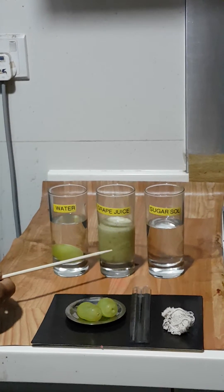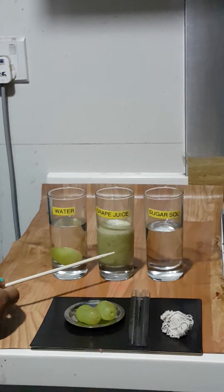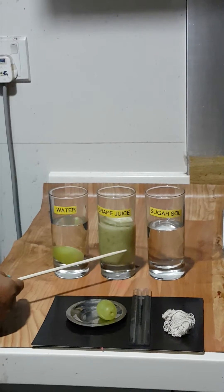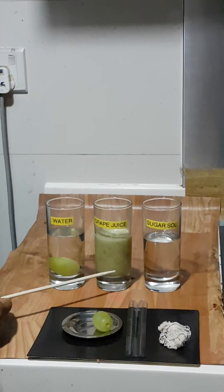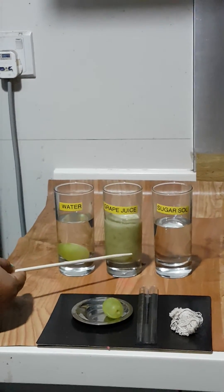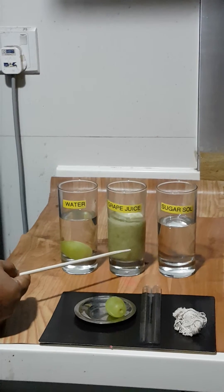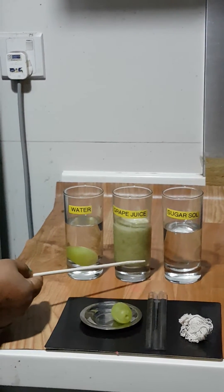The second case is the grape juice, where we are going to demonstrate isotonic osmosis. When I drop a grape into the grape juice, the grape will be surrounded by it. There will be a balance between the movement of particles between the grape juice and the grape itself, so there may be little to no increase in the size of the grape.